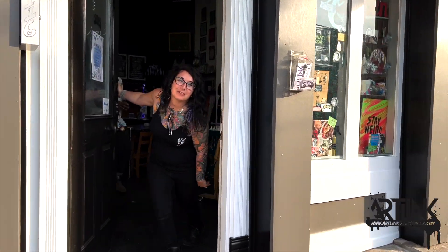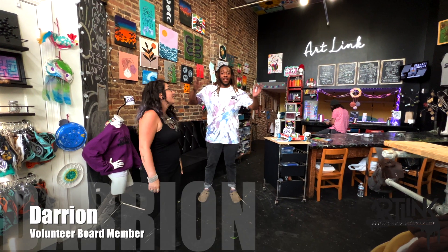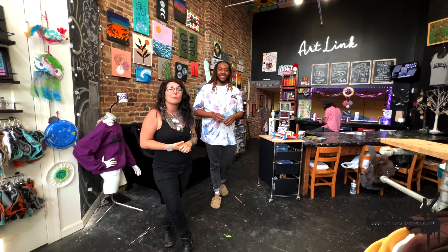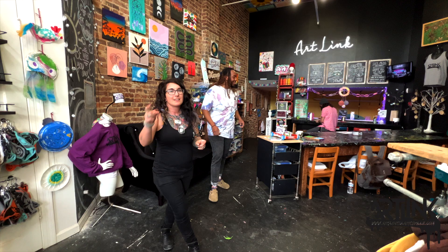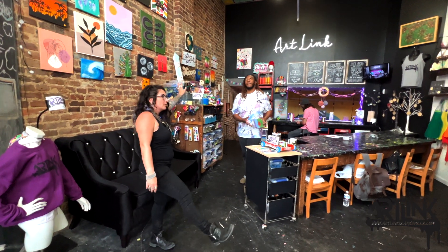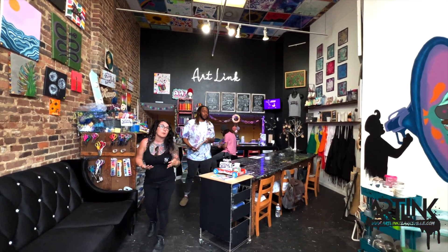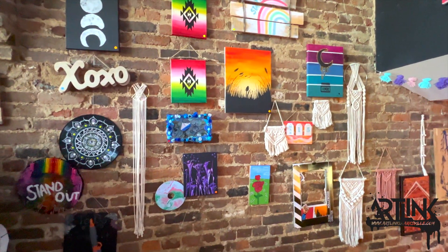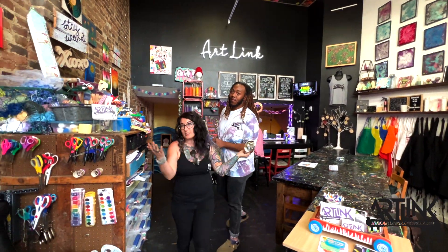Hey guys, come on in. Welcome to ArtLink. I'm Maria, the founder of ArtLink, and I'm here with my friend Darion, one of our amazing volunteers and board members. We're going to give you a tour of the studio. Right when you walk in, you get to see these beautiful tall ceilings and wide open space to get all of your creativity on. You can do all kinds of art projects, from off the wall to using our art cart, wood art, or hydro dipping, just to name a few.